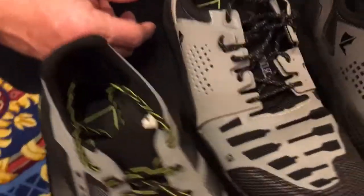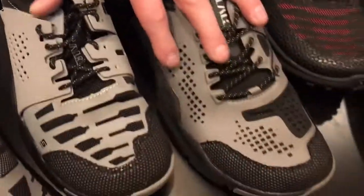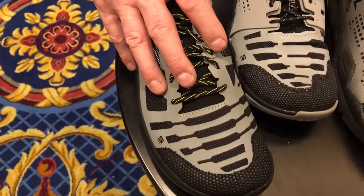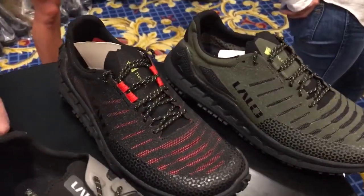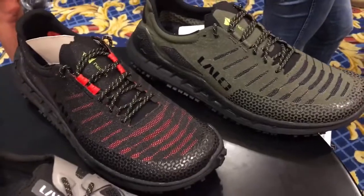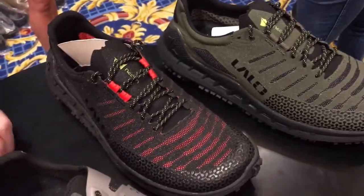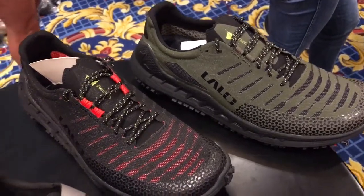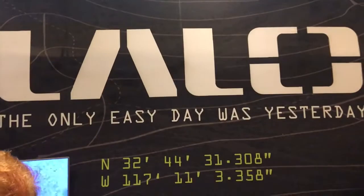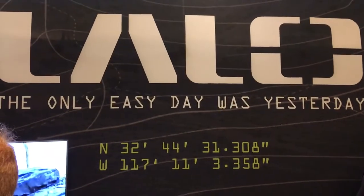The Bloodbird and Grinder retail at $130, the Zodiac Recon at $150, and the new Zodiac Recon AT will be $160 — a little more technology and construction goes into that one. Thank you so much, I really appreciate it. We're at Lalo Tactical at SHOT Show 2018, and you are watching defensereview.com.